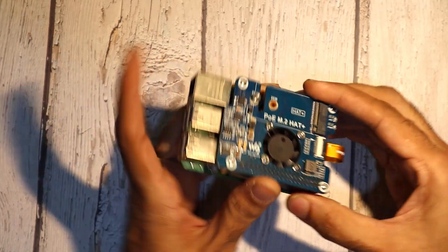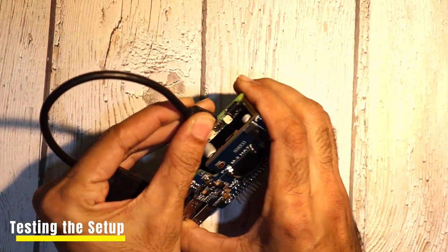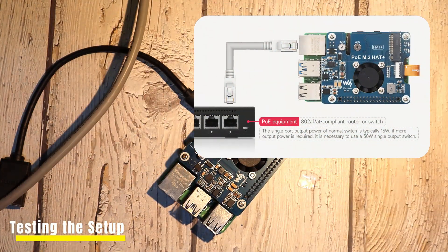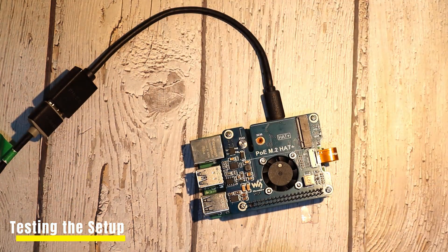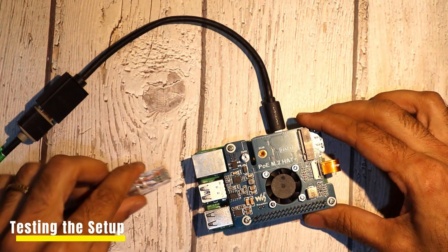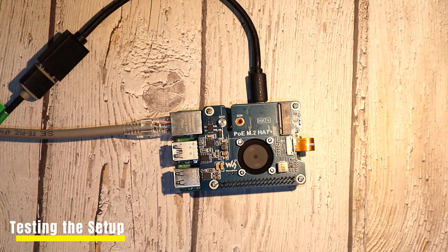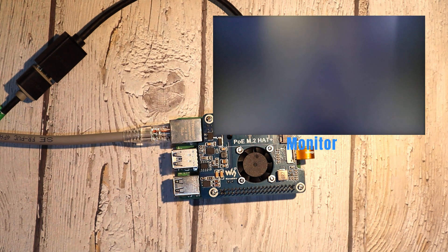Finally, let's test the setup. Connect the Raspberry Pi to a monitor using an HDMI cable. Then connect an Ethernet cable and plug the other end into a PoE switch capable of providing Power over Ethernet. Make sure the PoE switch is properly configured to deliver power. Ensure that a microSD card is inserted into the Raspberry Pi 5 before connecting the PoE cable. Once connected, you'll notice the indicator lights on both the Raspberry Pi and the PoE M.2 Hat Plus blinking — this confirms that the power and network connections are established. Shortly after, the display on the monitor verifies that the Raspberry Pi 5 is powered up and functioning correctly. Success!